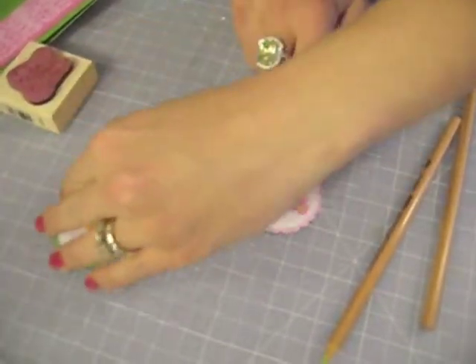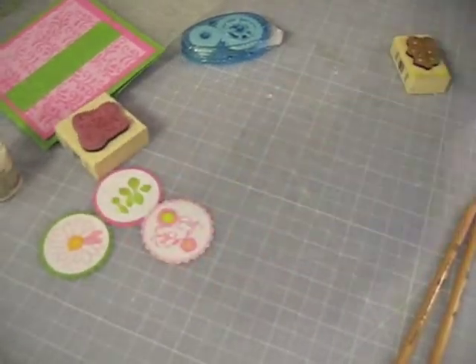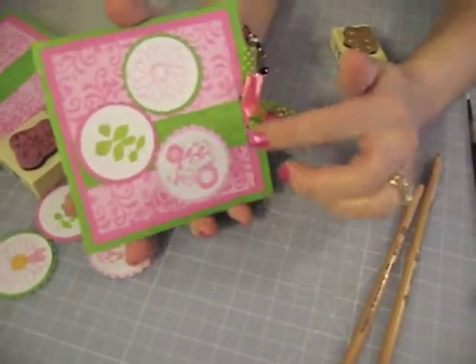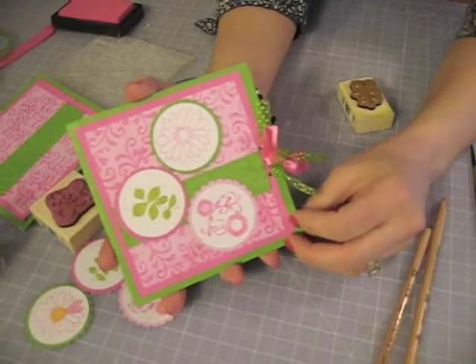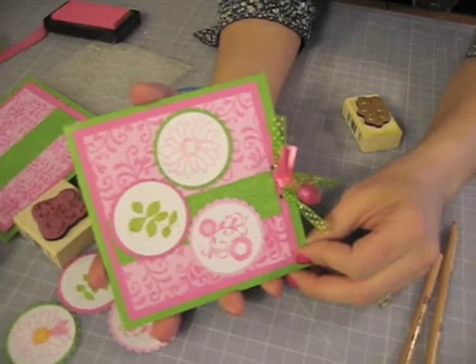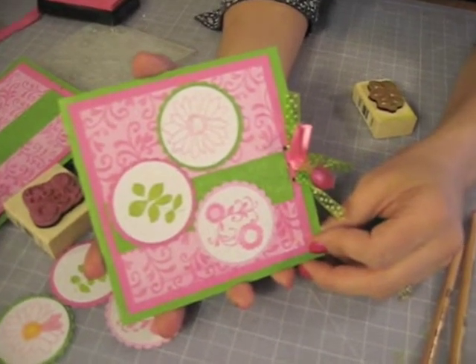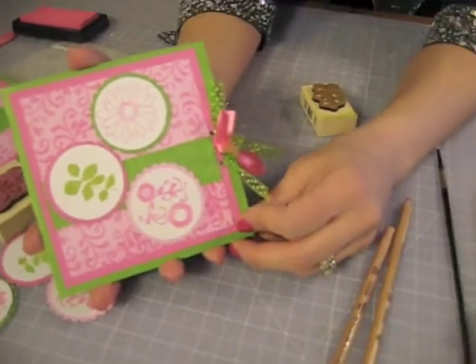Once you have all three of your elements completely shaded in, you will add them onto your card as shown. Create it any way you would like, add your ribbons, and you are done. Thank you for joining us here at Scrappy Cat. I hope you enjoy your cottage style card and have a wonderful day.